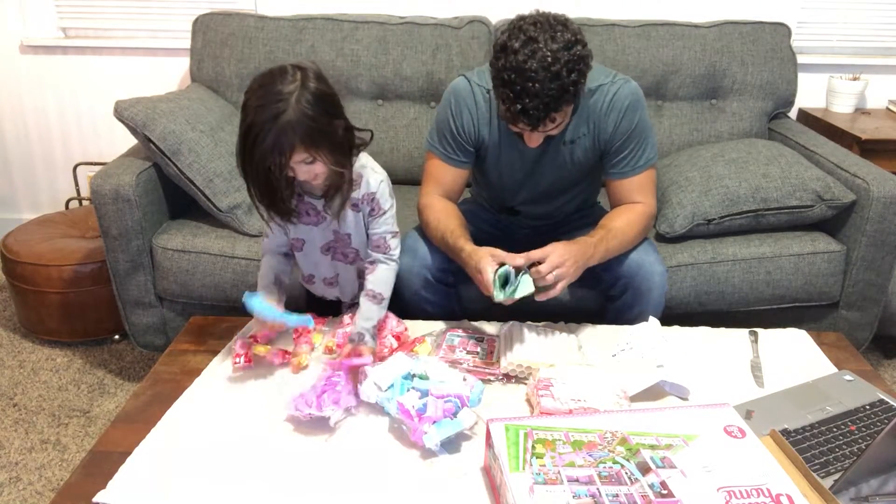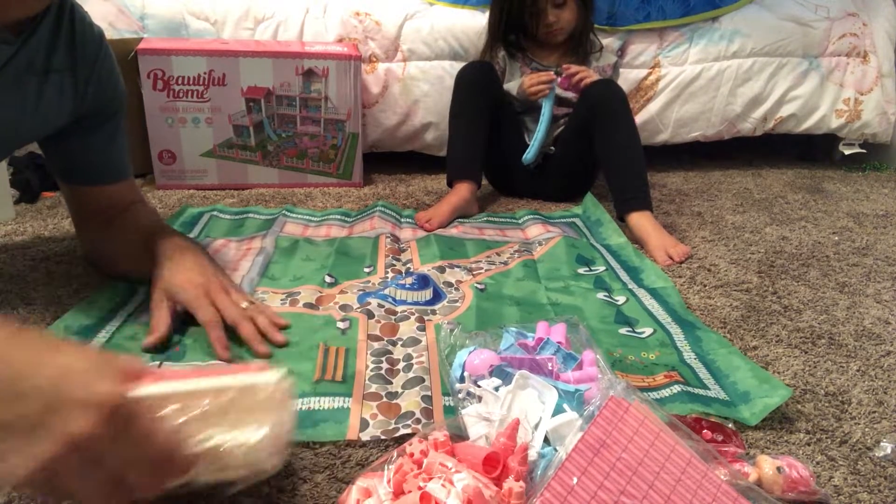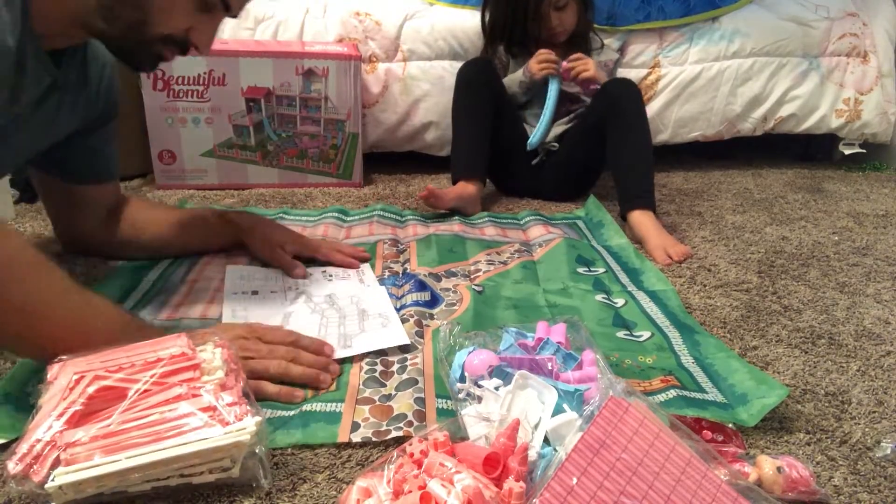All right, so there is a mat which you're gonna build everything on, and then there's lots of pieces, and they send directions to show you how to build it.